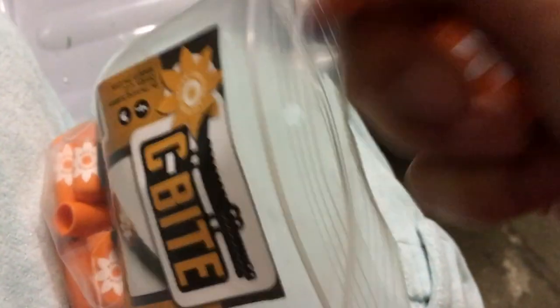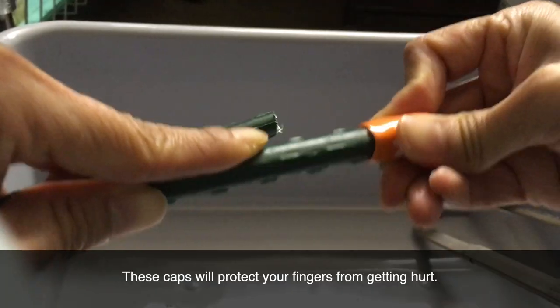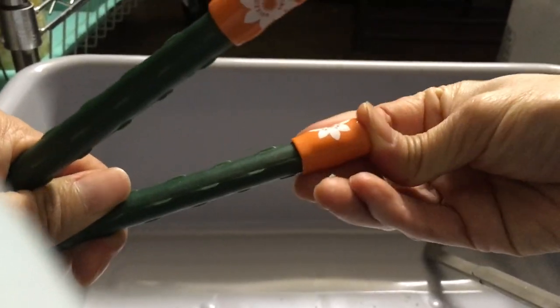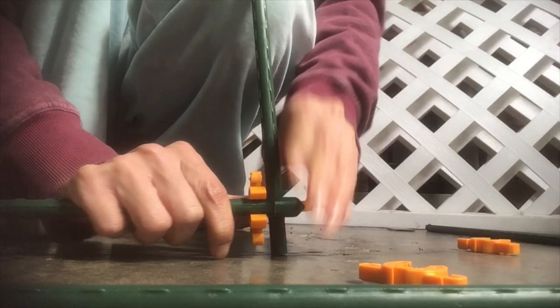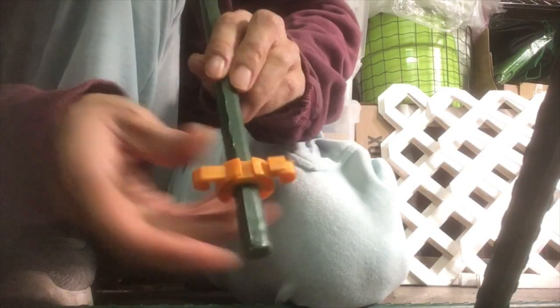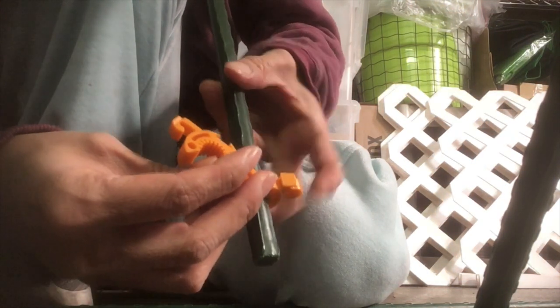I've thought about ways of how I can build this frame out, and what I decided on was to use the Thriving Design Seed Bites to put this frame together. If you guys have been watching my videos, you've seen the humongous trellis that I built for the loofah, and I've utilized the Thriving Design Seed Bites to snap on and put together tomato cages or any kind of trellises — large scale or small scale. It's just so versatile, and when you're done with it you can take it down.